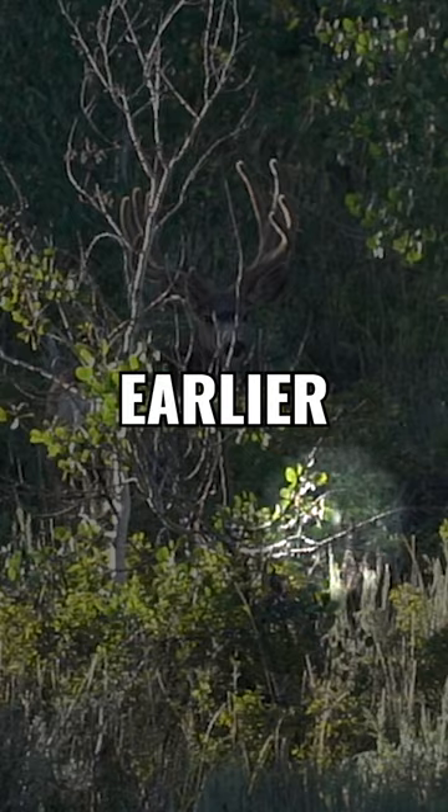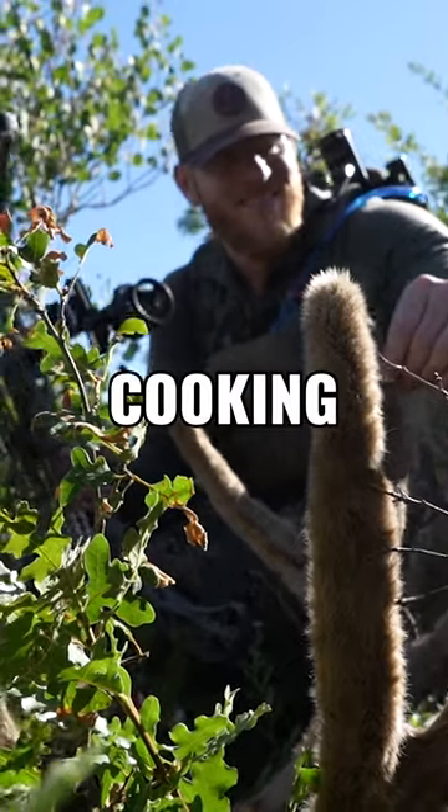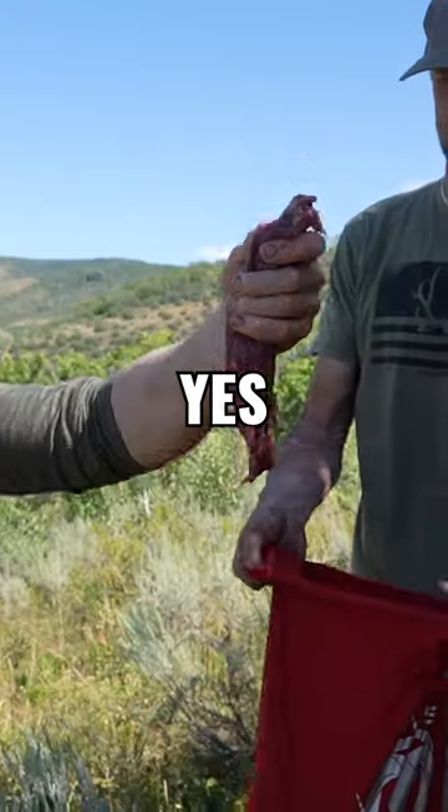Today I'm making mule deer fajitas. Earlier today I harvested a great buck and tonight we're cooking up the tenderloins to make fajitas.